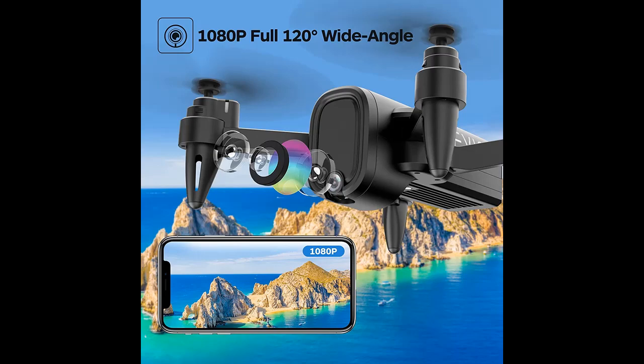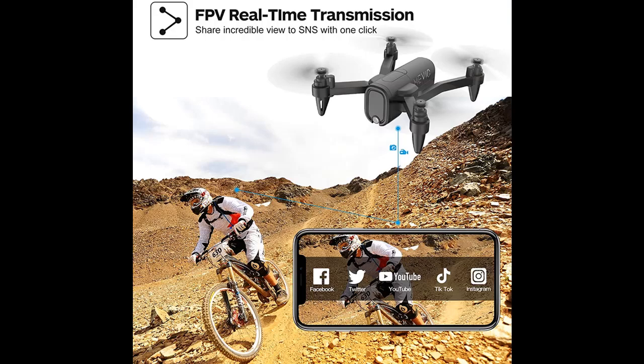The drone is equipped with a 1080p HD camera that can take aerial photos and videos with the built-in Wi-Fi module. You can see exactly what your camera sees with a live video on your mobile device by installing the application.